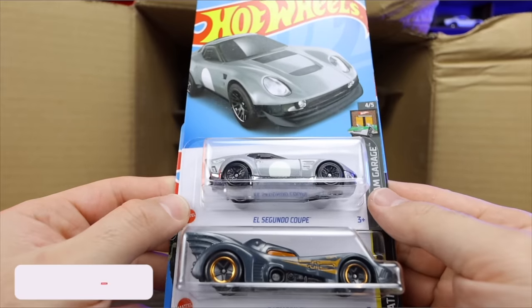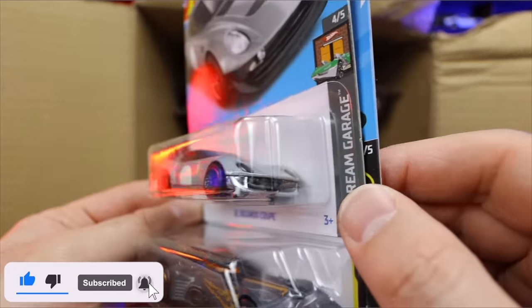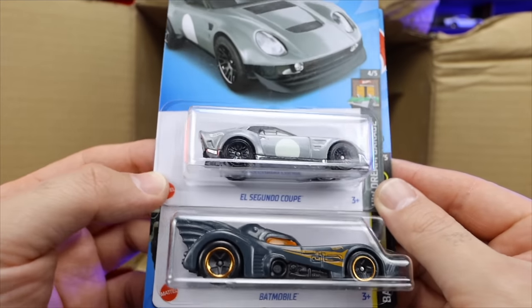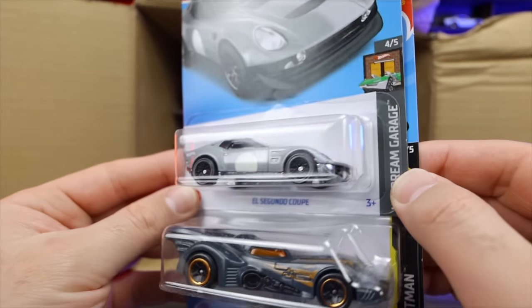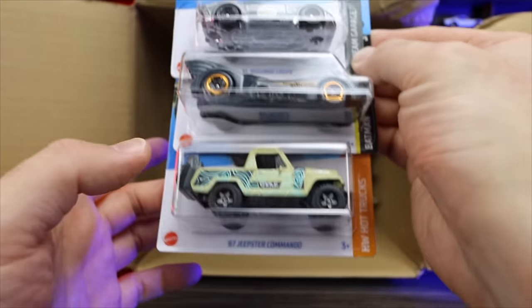We've got El Segundo Coupe — a brand new casting that looks really good. This is a fantasy casting, and it's got to be one of my favorite new fantasy castings. It's a very, very cool looking new car. Another Batmobile and we've got the 67 Jeepster Commando in a new color as well.